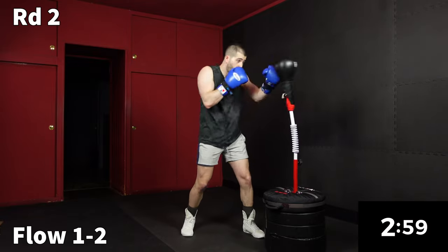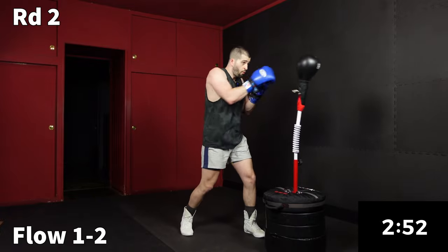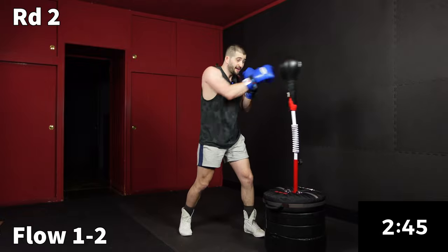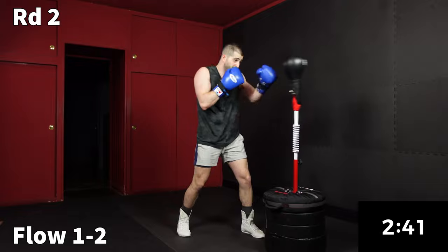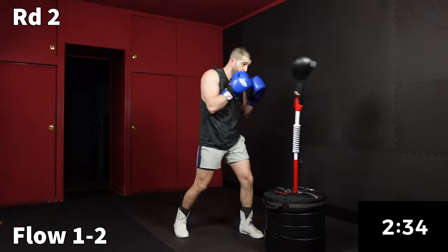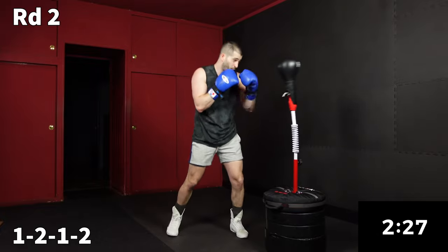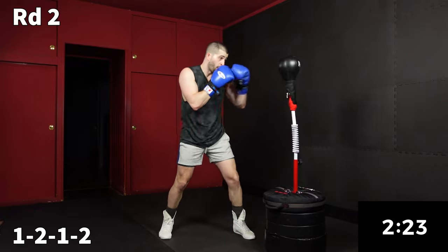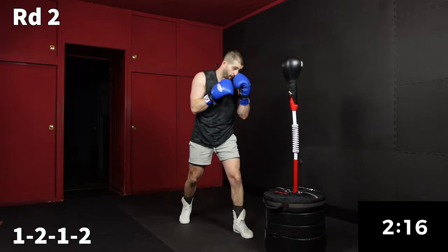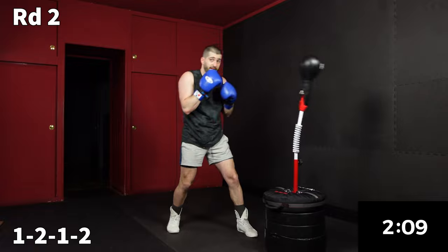Now we're going to get back into the workout with another flow one-two for 30 seconds. Every time I get a comment, every time I see someone new has joined this channel and they're getting into these workouts, it's just validation of this hard work and this change — that boxing for wellness and reflex bag workouts can be a reality. Now we're going to go to a 1-2-1-2 at combination pace — move all around the bag or stay planted, everything back to the chin.